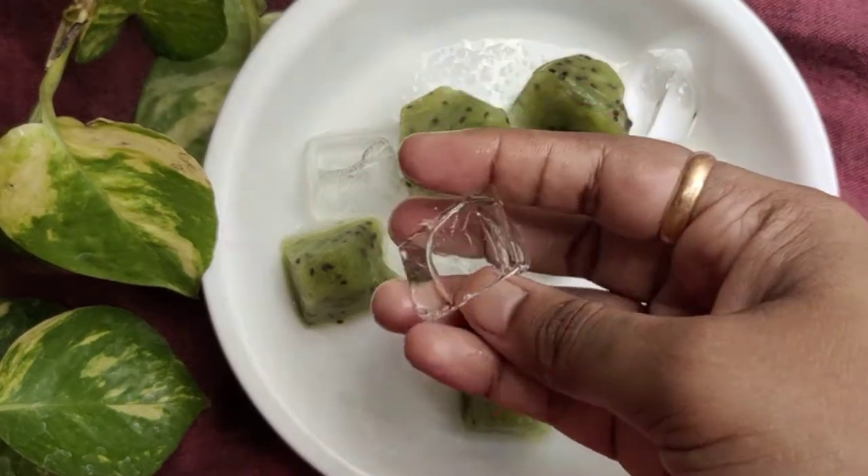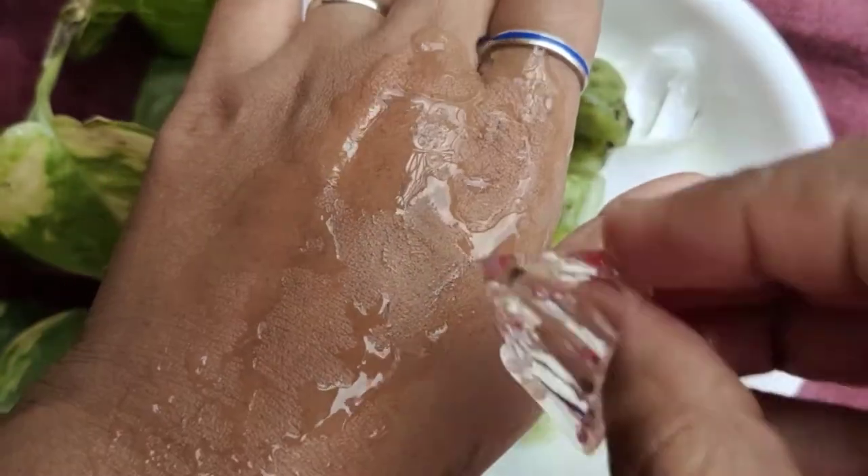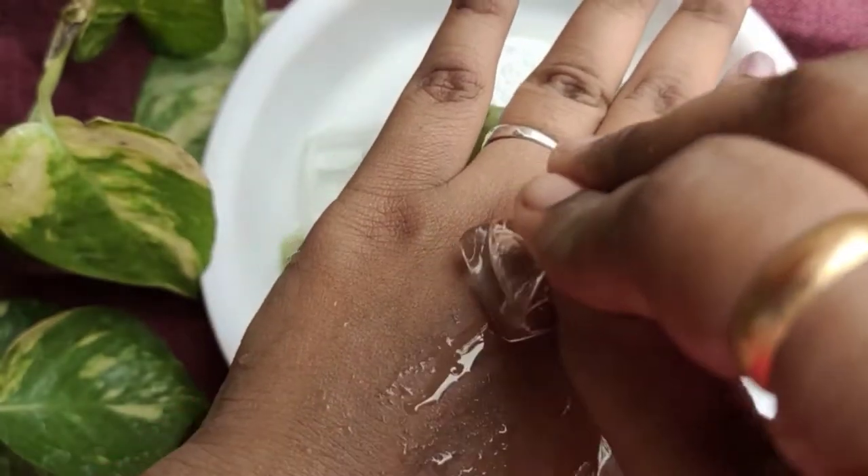How to apply this? Take the ice cubes and add a dab to the skin. Let's open the skin after it gets nice.